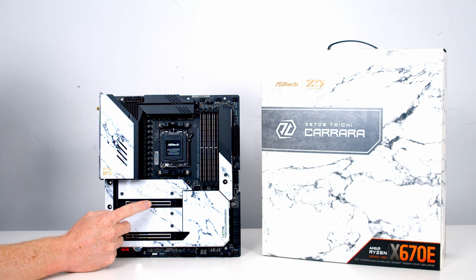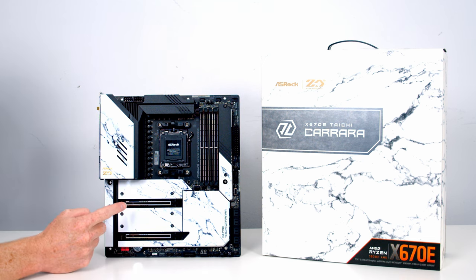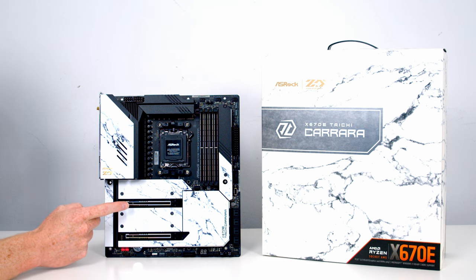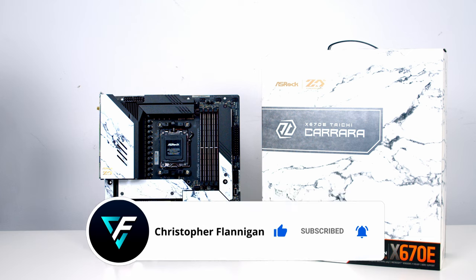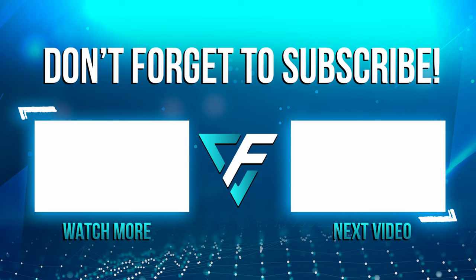I absolutely love the aesthetics of this motherboard — if you're a regular viewer you'll know my favourite theme is black and white, so this is going to fit in really well with nearly all of my builds. Just remember this is an EATX motherboard, so it's slightly longer than a standard ATX board, so check it fits your case. With the features on offer, you should be able to get the most out of your Ryzen 7000 series processor. If you enjoyed this video please give it a thumbs up, subscribe to the channel, and you'll be seeing this motherboard in one of my builds in the near future — I'll see you next time.